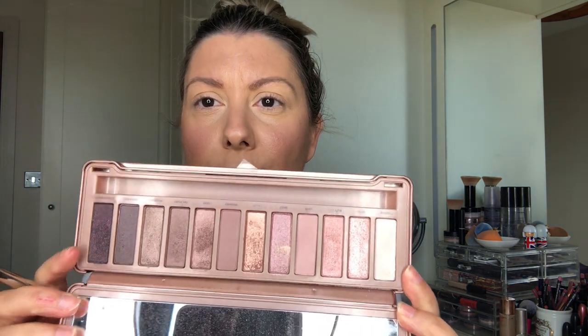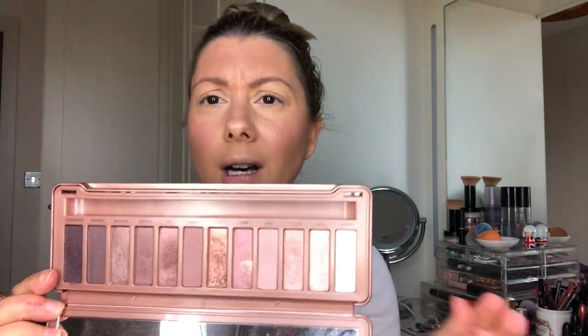We're going to be using the Naked 3 today. This is one of my favourites out of the whole of the Naked palettes and we're just going to do a really easy day look which you can wear to the office or to work. The shades are beautiful pinky tones and I just absolutely adore them.